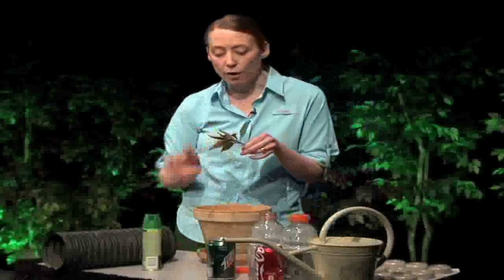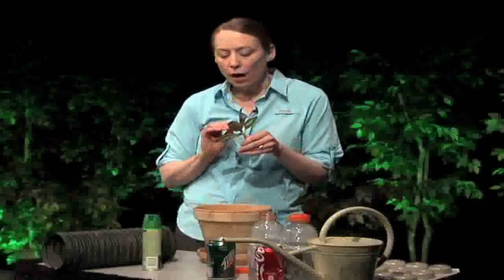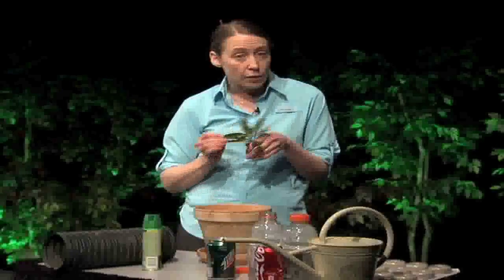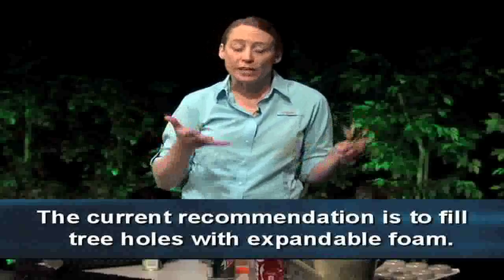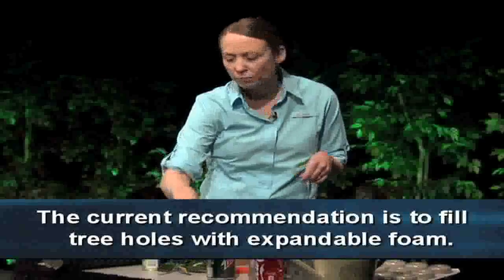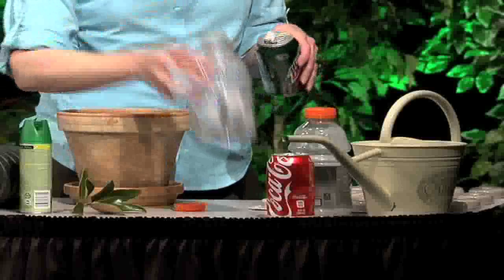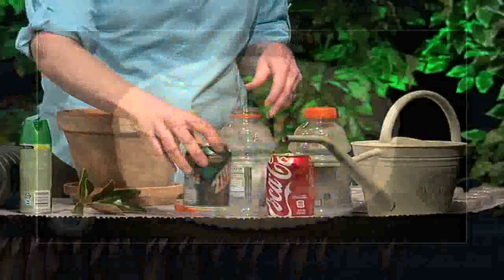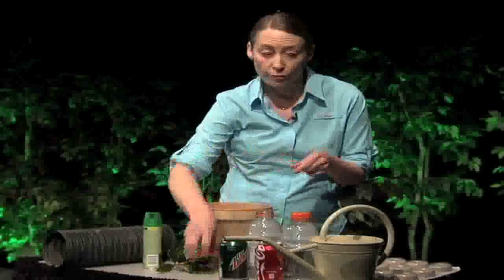Another breeding environment to be aware of is natural environments such as fallen magnolia leaves — we have seen these breeding mosquitoes. Tree holes are another natural environment to consider; keep those filled with sand or mortar to prevent standing water. If you have debris in your yard such as cans, bottles, or even bottle caps, these will be breeding environments as well. Something as small as a bottle cap can breed a lot of mosquitoes if not kept drained or thrown away.